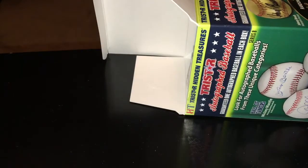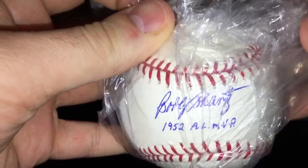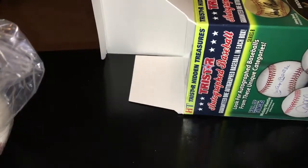It is not gold. The signature is inscribed and I know that one — I already have one of those, not on a ball. That is Bobby Shantz, 1952 American League MVP.